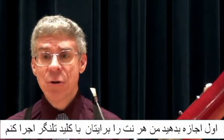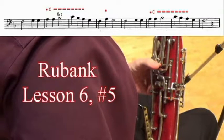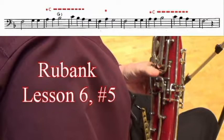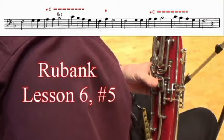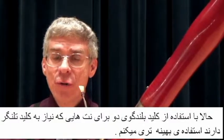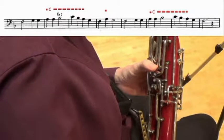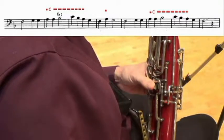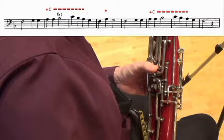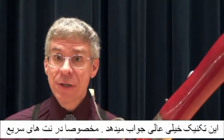Let me do this first with each note flicked individually. Here it is with the C speaker key held down through notes that are adjacent to each other. This technique works very well, particularly for rapid notes.